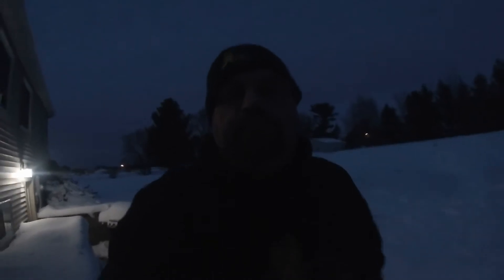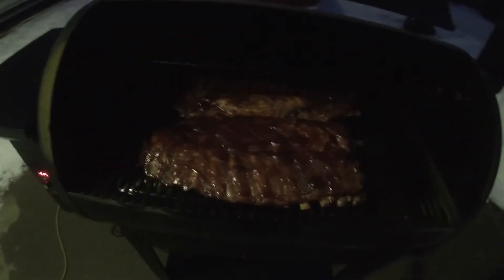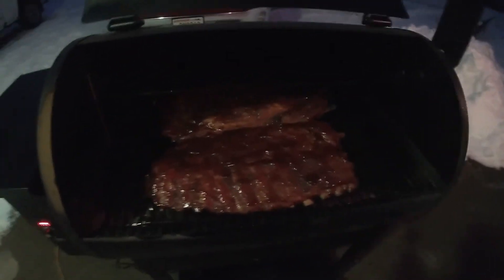Well guys, it's kind of dark out here but I'll show you — maybe we'll see how the light goes. I just took them off the two-hour heat and put barbecue sauce on them. It's another hour, but I think I might only do it for another 45 minutes or so because they are coming off the bone already. Hopefully you guys can see that — they look delicious, they smell delicious. Another 45 minutes and these suckers will be done.